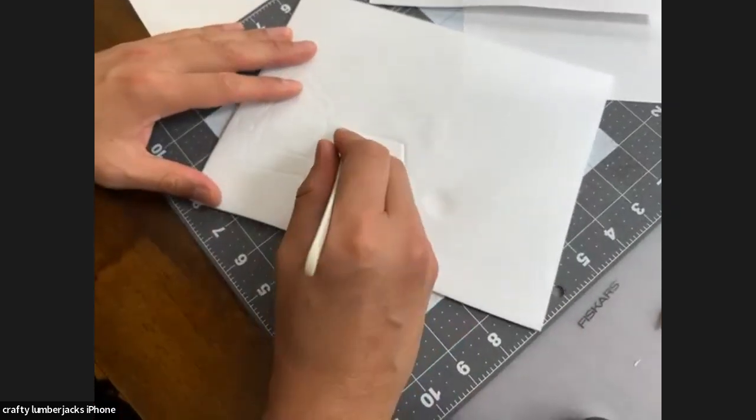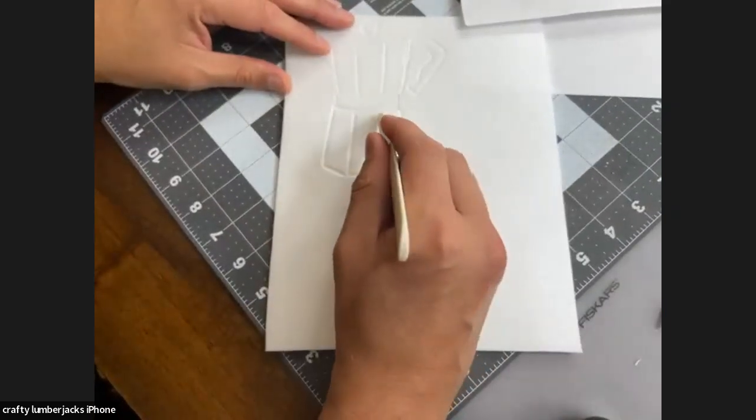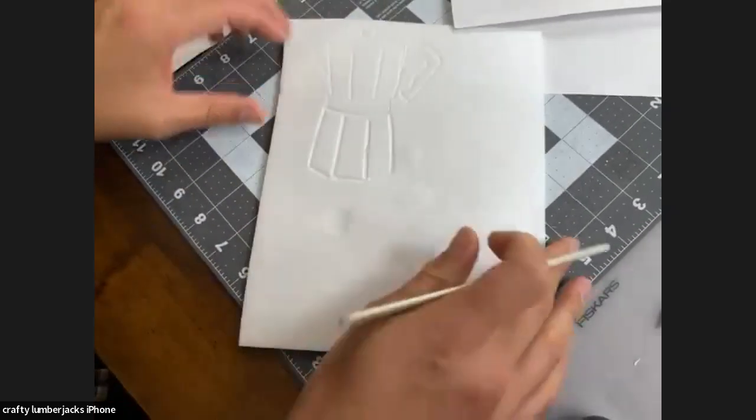We even do shirt wall art — you stretch it around a canvas and staple it in the back. That's really fun. And we use our Fiskars staple gun for that one.